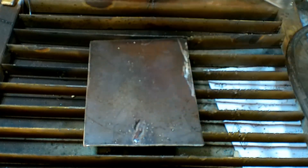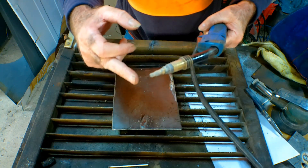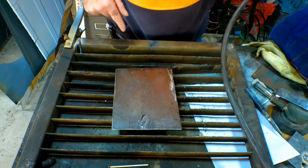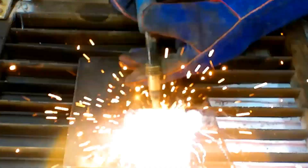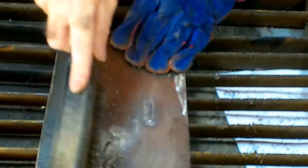That's positive electrode — all that mess around here. Now we're going to change it and put it on negative electrode. So what we're doing now is making the electrode — the wire — negative, and making the earth clamp positive. We'll just clean that up a little bit.